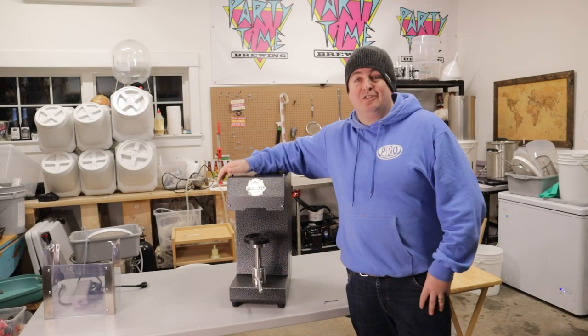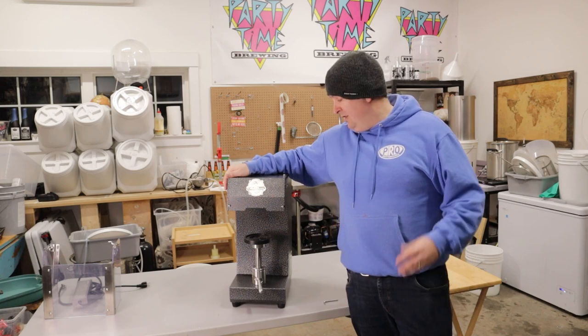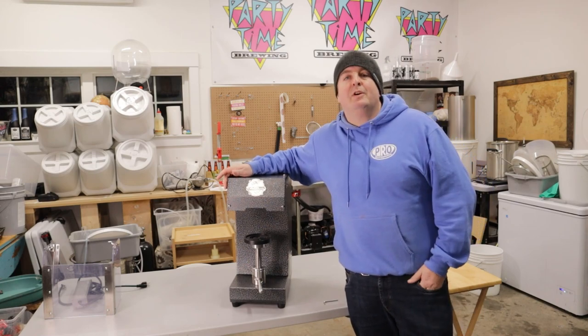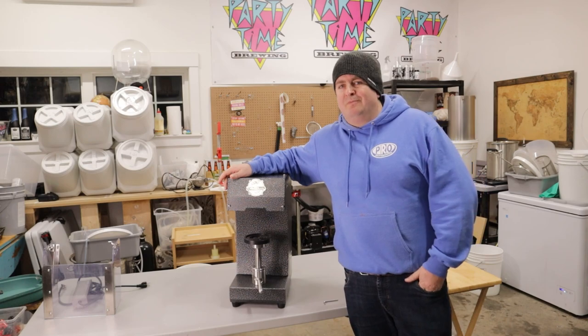Hey, how's it going everyone? Today we're going to talk about the Cannular Pro Semi-Auto Benchtop Can Seamer. Bit of a mouthful, but we will talk about what comes in the box, what doesn't, the setup, use, maybe a quick comparison to other canners, where to get cans, and finally we'll go over some pros and cons.